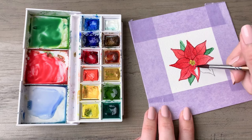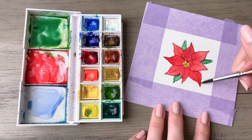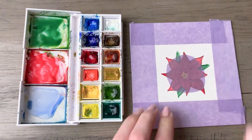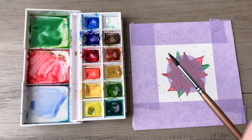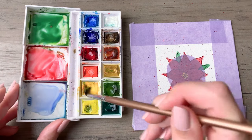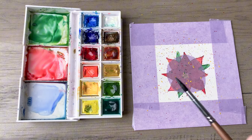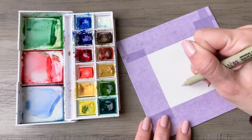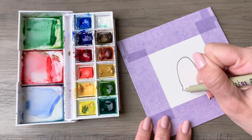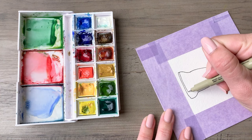When you finish with the red on this one, if you want to preserve it and keep it nice and crisp, just place a circle of tape over your poinsettia and create the paint spatter around that. Your flower will be perfectly intact once you're done. Just peel that off and we'll go into our next design: a classic Christmas bell.